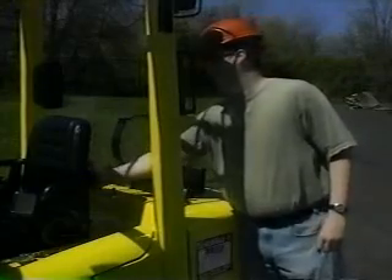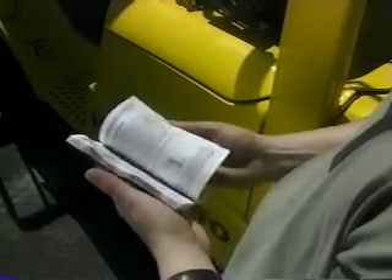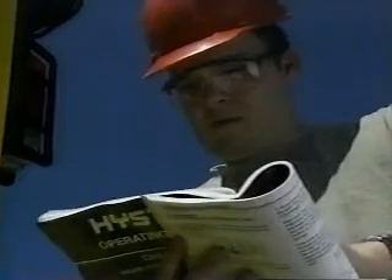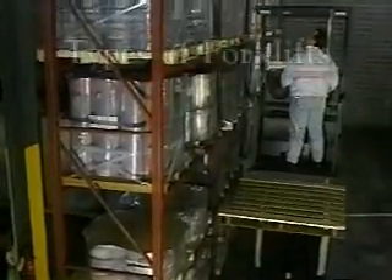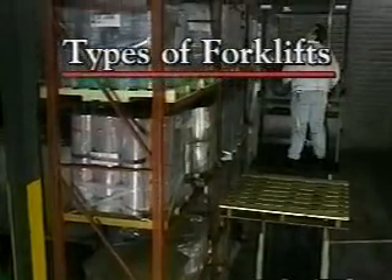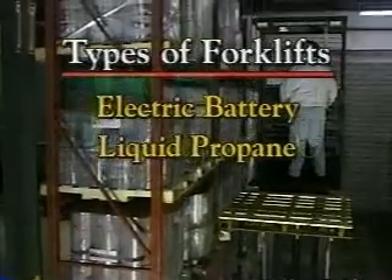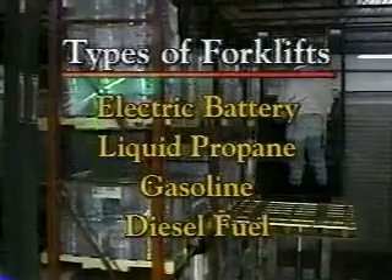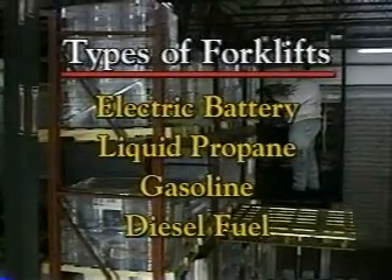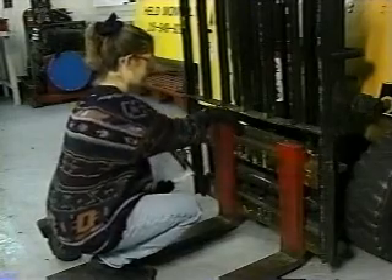Becoming familiar with your forklift's operator's manual is another essential ingredient for working safely. Study it. You want to be so comfortable with your forklift that it seems like an extension of your own body. Forklifts come in a variety of shapes and sizes. Most run on either an electric battery or liquid propane; some are powered by gasoline or diesel fuel. You'll receive training on the specific types of forklifts in your facility, including how to perform daily vehicle inspections.